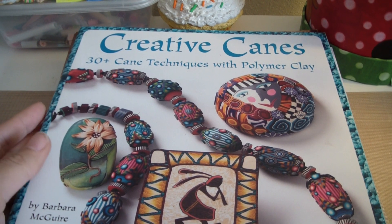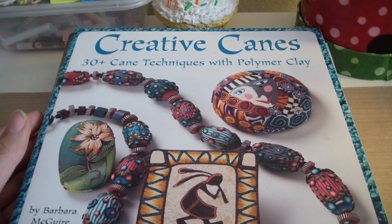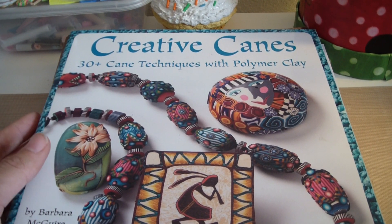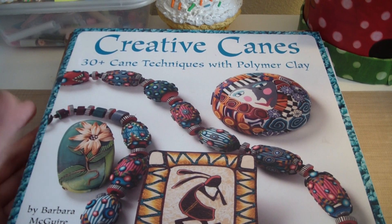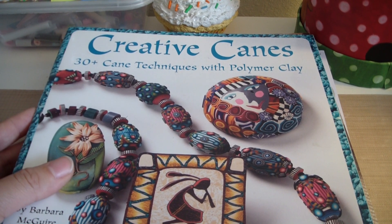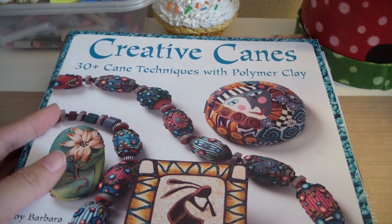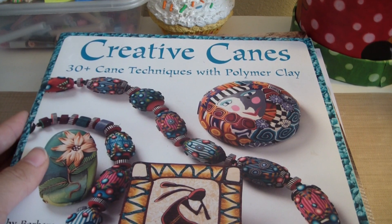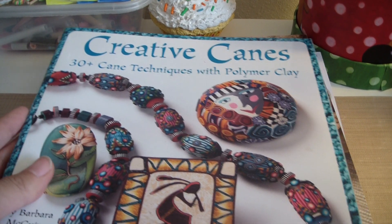Hi everyone, Patty here. I'm going to show you some of the books that I started off with when I started doing polymer clay. Some of the others I found by going to the library and checking them out, so that is a really good place to start. The library has lots of books on polymer clay, and these books can be rather expensive, so you can always watch some of my tutorials or go to the library and check some books out.